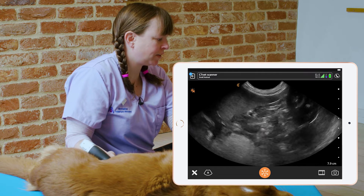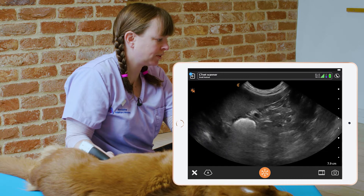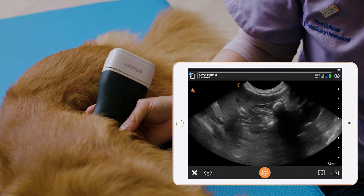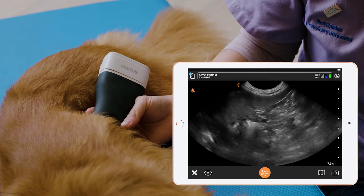The left limb of the pancreas is isoechoic and not very long in the dog, so it can be very hard to spot. But once we've fanned in this area and we haven't seen any abnormalities, we can be sure that the left limb of the pancreas is normal.